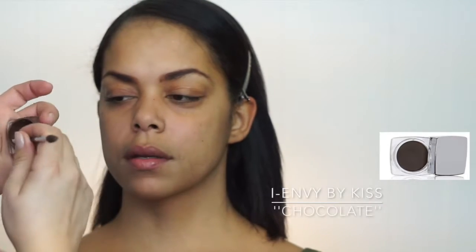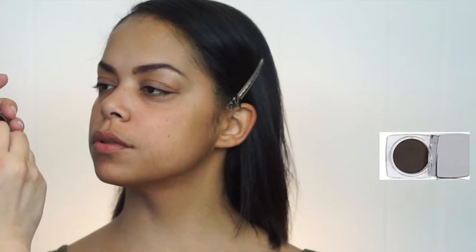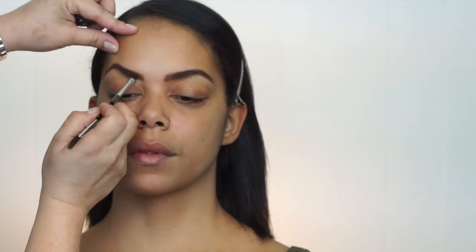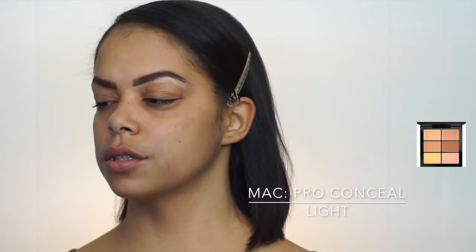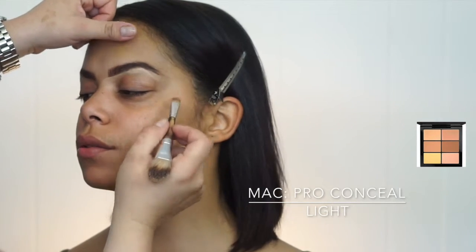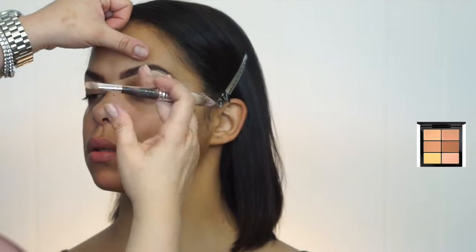Doing eyebrows is where I start, so I begin at the front of the eyebrow in the innermost corner of the nose, doing strokes up and down and then filling in the rest. I use concealer to shape her eyebrows — every eyebrow is different, so with concealer I get to give her the look I'm going for and create sharp, clean lines.